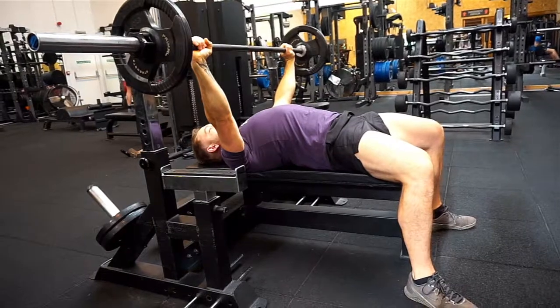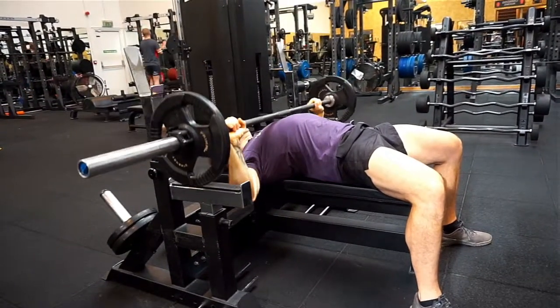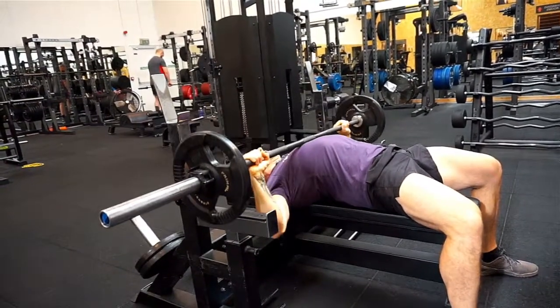Then we want to be keeping our shoulders activated, shoulders back and down. Nice and slow, touch our chest, back up again. The movement wants to look like this — nice and controlled.